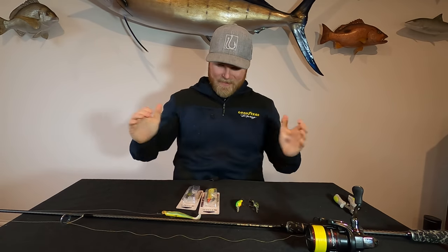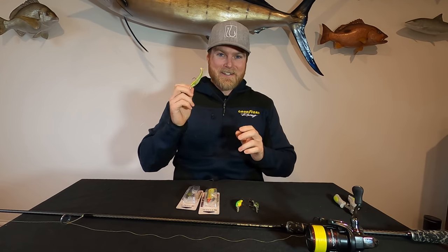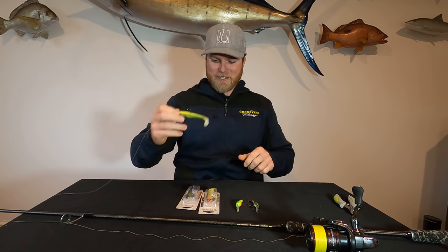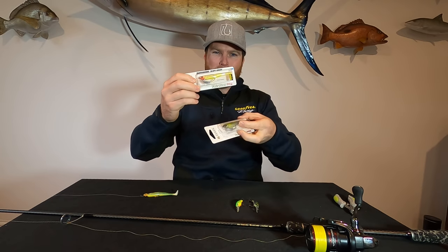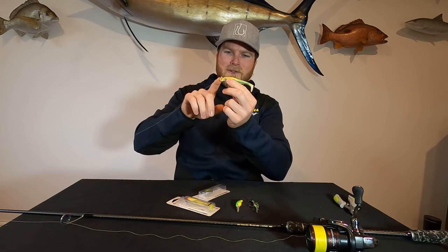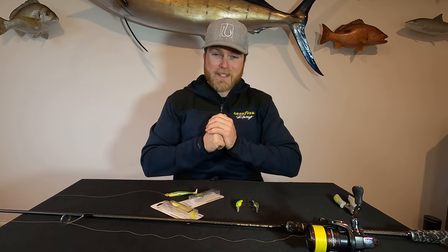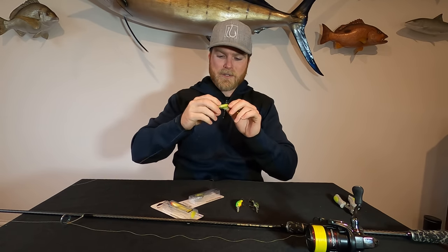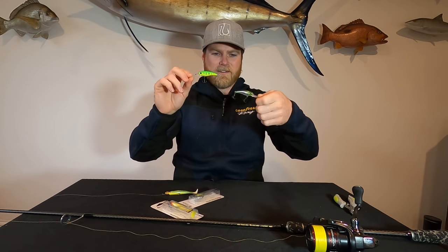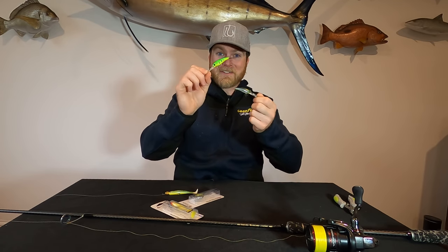Time to chat tackle. Starting with soft plastics — we didn't really change around too much. We used the Flat Shad X's first up in the morning. Dicko lost his to a tailor, so then I took mine off as well, and then we resorted back to just a regular 3½ inch flat shad. These come pre-rigged with a weedless hook, but we usually thread a jig head through. The jig head we use is a quarter-ounce 3-0 hook — also used three-eighths as well. The Flat Shad X's should be coming out very soon, so keep an eye out for them. They come pre-rigged, but you can also add a little jig head yourself.